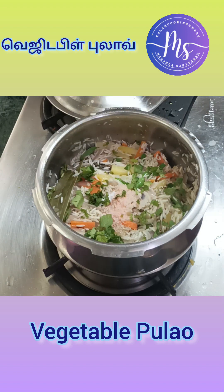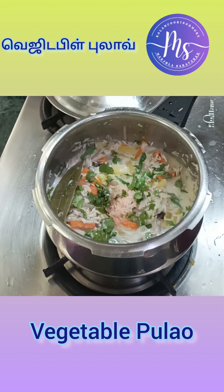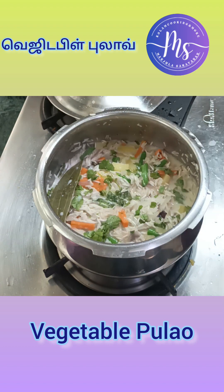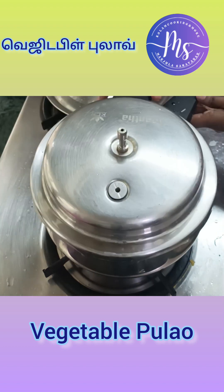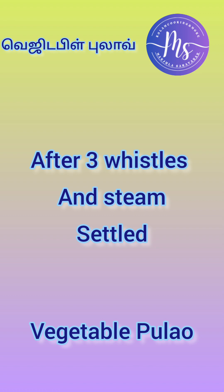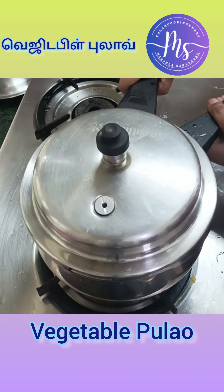Take a look at the top. The top is a cup of water. Put the top and put the water in 3 whistles and wait for the top.